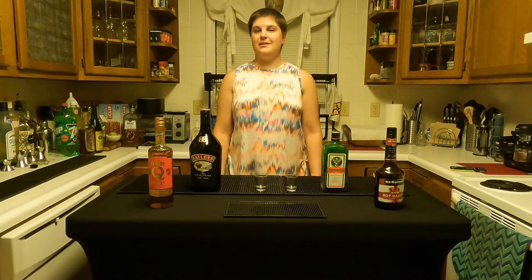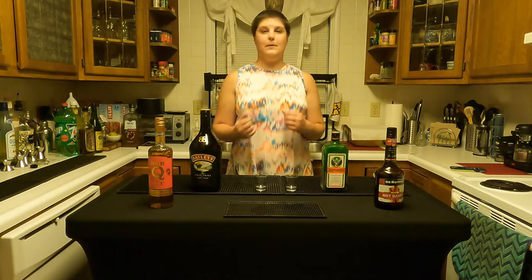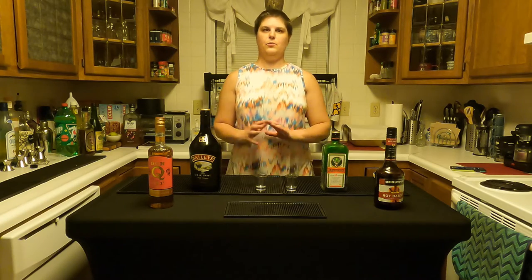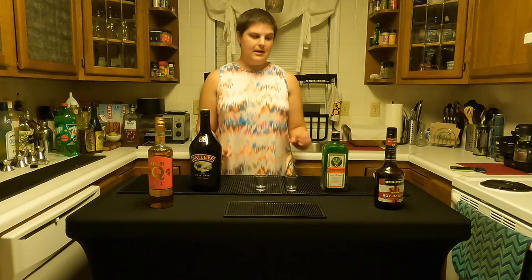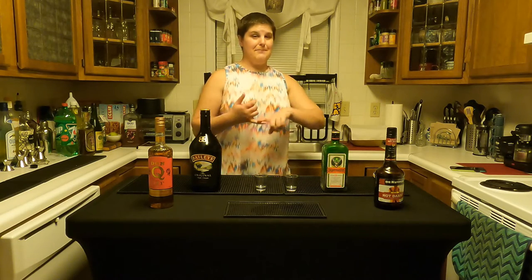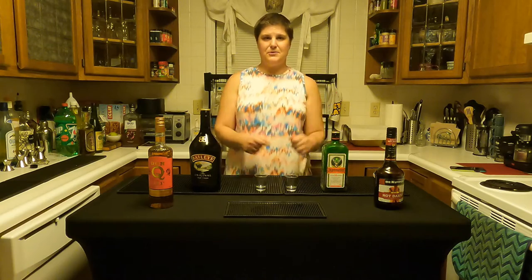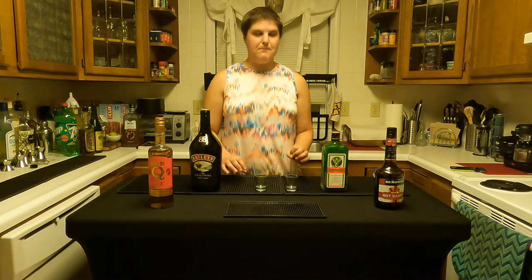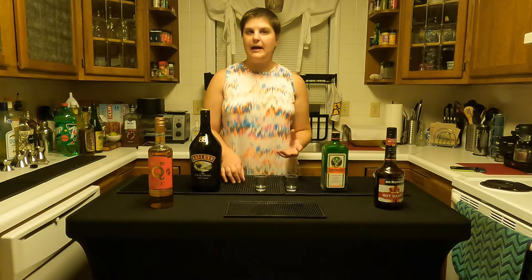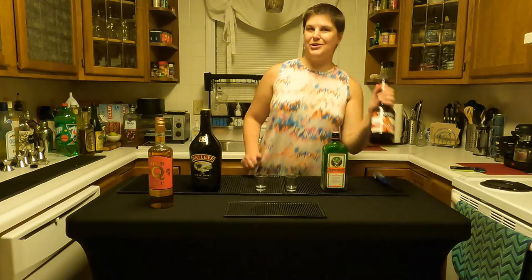Hey there, I'm Shelby, your mixology geek, and today we are going to be making a shot called the Flaming Mongoose — personally one of my favorite shots of all time. I love the drink. It is easy to make and mix because it's not a floater, so you don't have to use the spoon and be all fancy.